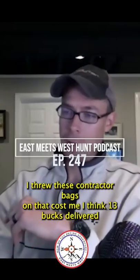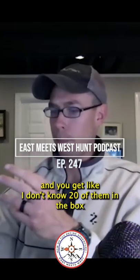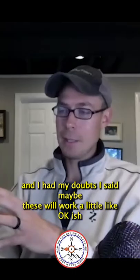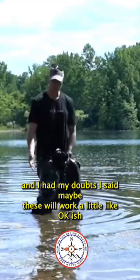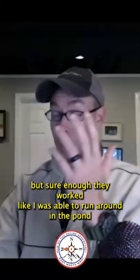I threw these contractor bags on — that cost me, I think, 13 bucks delivered. And you get like 20 of them in the box. I had my doubts; I said maybe these will work a little, like okay-ish. But sure enough, they worked.